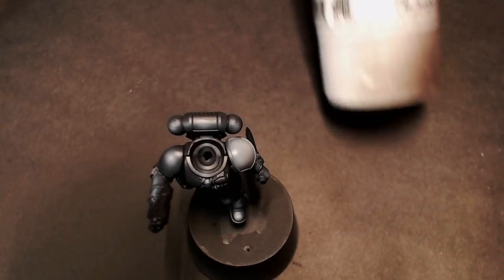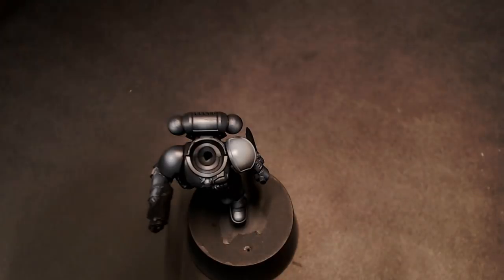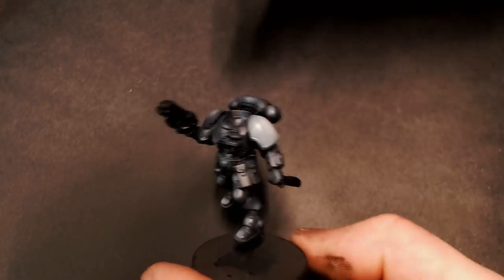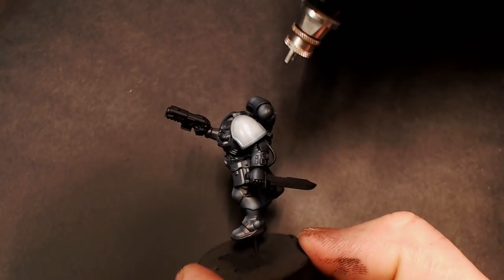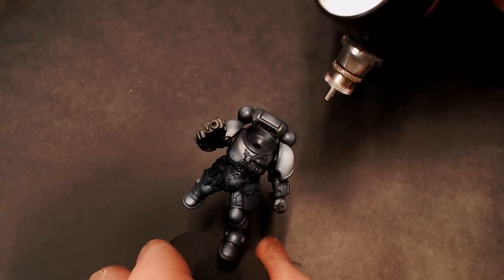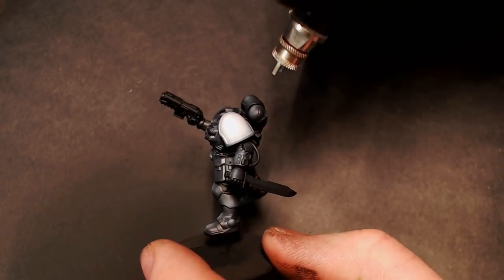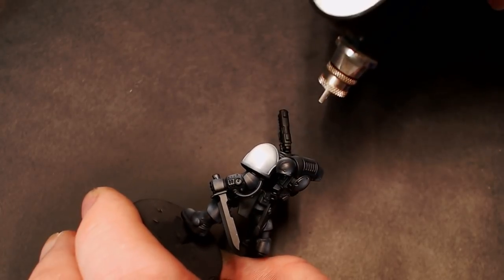Now we're going to start focusing on our shoulder pad and I'm pulling out some Steinal Rez white primer for this, just mixing in a whole lot of flow improver. That way we have a really thinned down paint and it's not going to spatter or cause little dots of paint to show up — it's going to go on really, really smooth. You just got to take your time because it's super thinned out and it's going to take a really long time to dry. So you just want to hit a little bit and then give it some air to dry it out, hit it a little bit more, and just keep repeating that until you build up your white field.